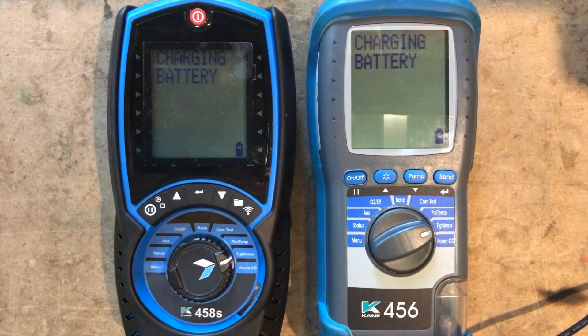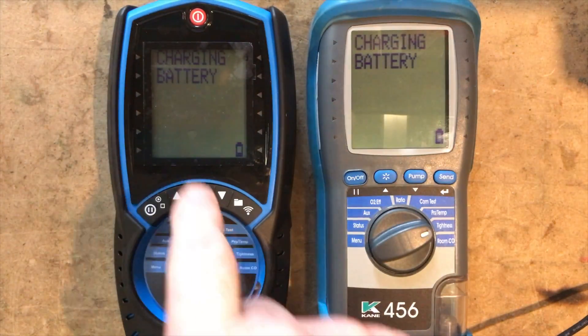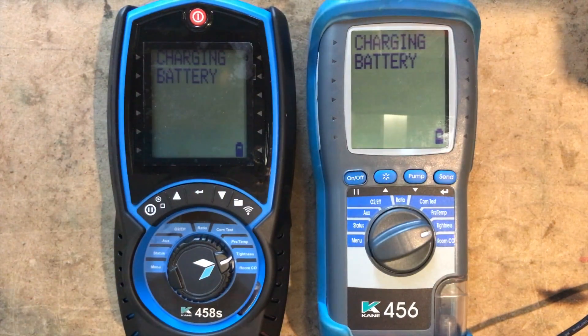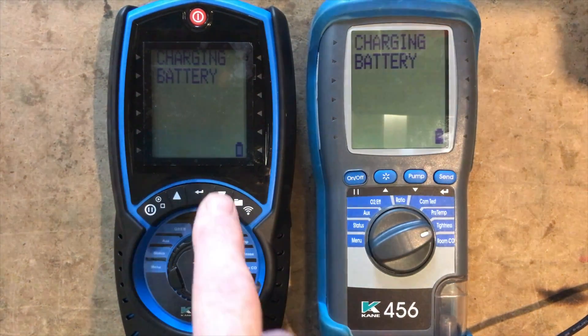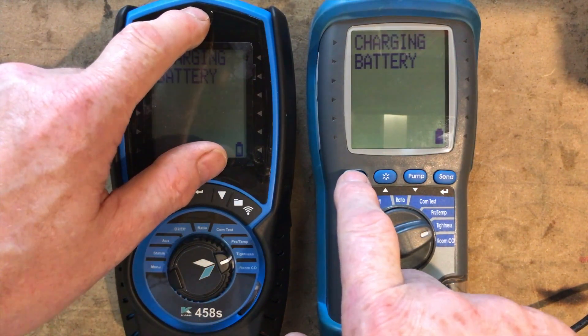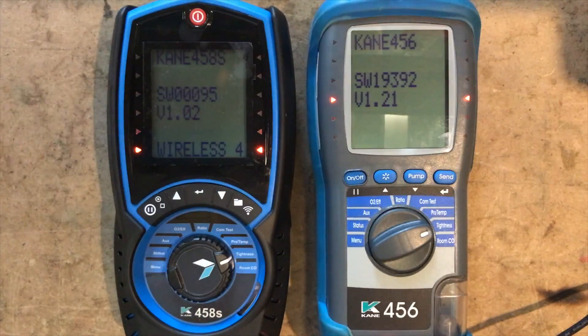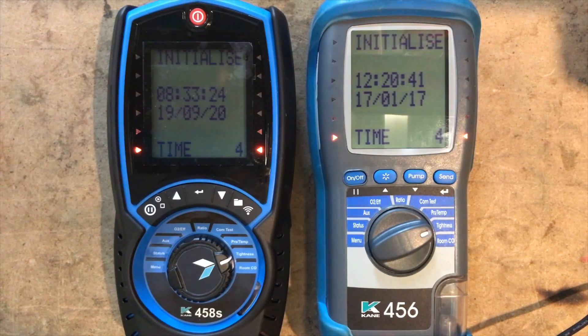As you can see, I have both of them set for tightness test and both are charging. Both screens look exactly the same when charging the battery — this one looks like it's charging a little bit quicker. The reason I've got them charging is because I can't remember if they were charged or not. You can see the screens are exactly the same, though turning on is slightly different — the on button is in a different position on each.